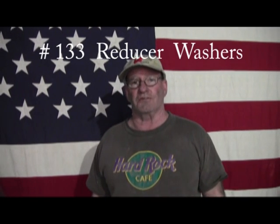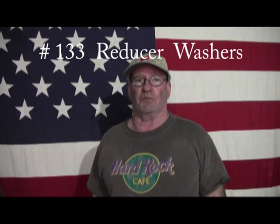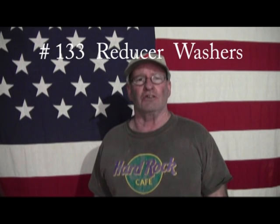Hi, this is Soft Cell Electrical Video Productions and I'm your host John. This is episode number 133. It's a real quick basic lesson on how to use reducer washers when going into a panel. So let's go to my workbench and I'll show you how it's done.